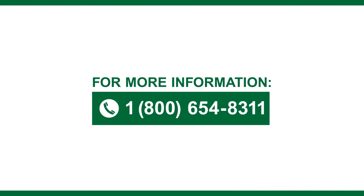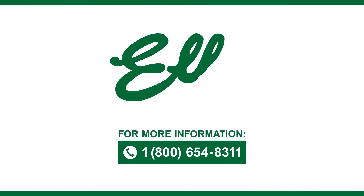If you have any questions or need assistance, call 800-654-8311.